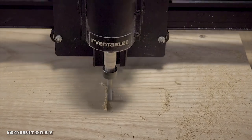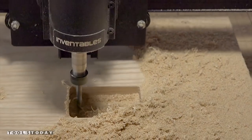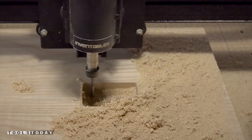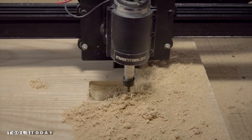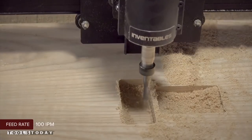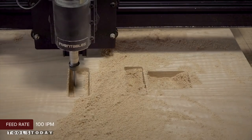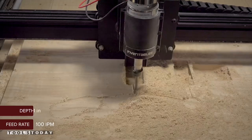I'll cut one pocket at a time starting with the neck. You'll want to do some test cuts in some scrap wood to be sure your neck fits in snug. One of the issues with cheap guitars is they don't fit in the neck pocket snugly, where tone and sustain can be lost. Next, I'll move to my pickup pockets and the cavity for the electronics.